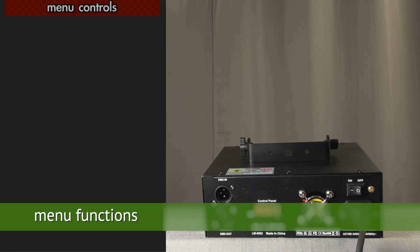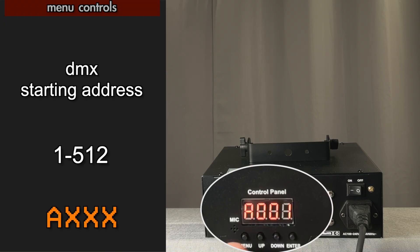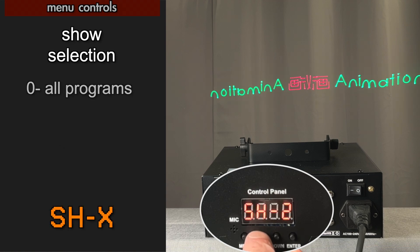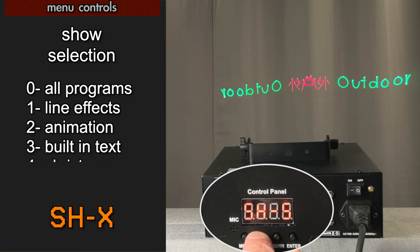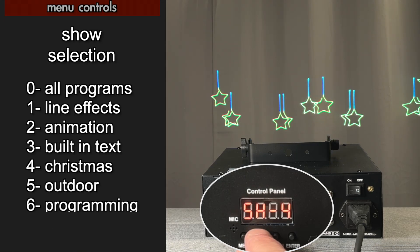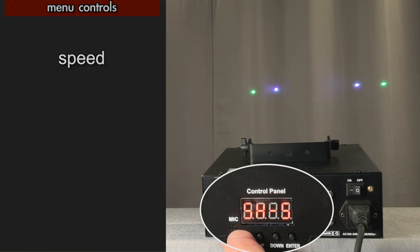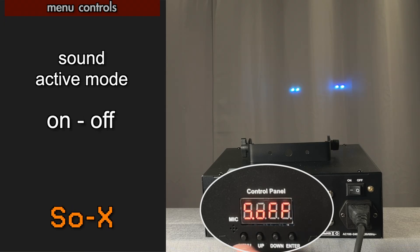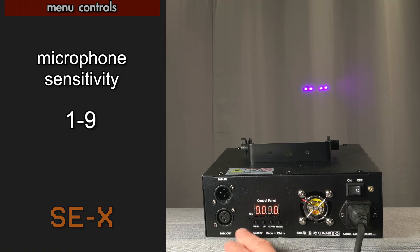So let's quickly go through the menu functions. First, you can set the DMX starting address up or down. Then you can access different shows, which are things that you've created in the app, but you can access them directly from the menu controls. You can also set the speed of the animations, set sound active mode on or off, and adjust the sensitivity of the microphone up or down.